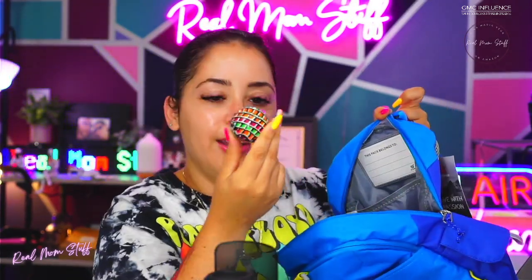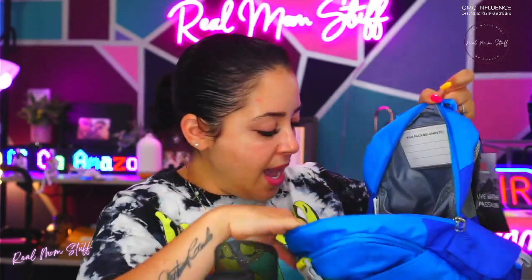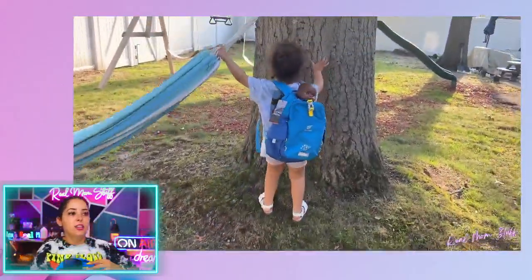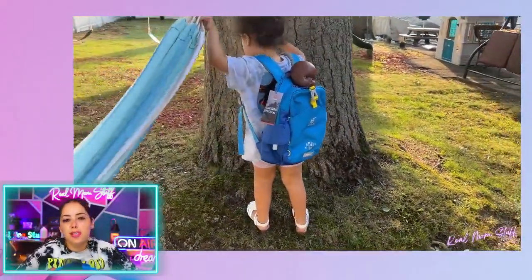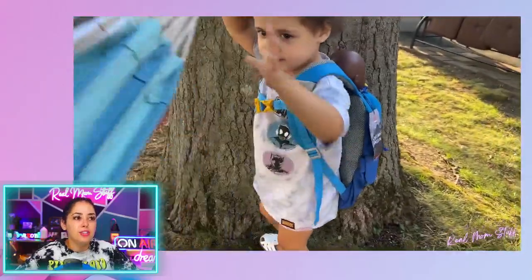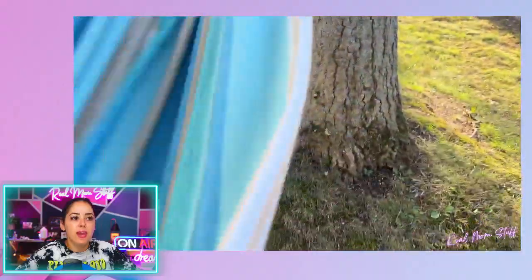My daughter already put a little ball in there. There's a little space for a pad or folder, and a spot to write who the backpack belongs to. Here's Logan with it — we were outside and she had her baby doll in the backpack. Look how cute she is, running around the backyard with it and she was so happy.